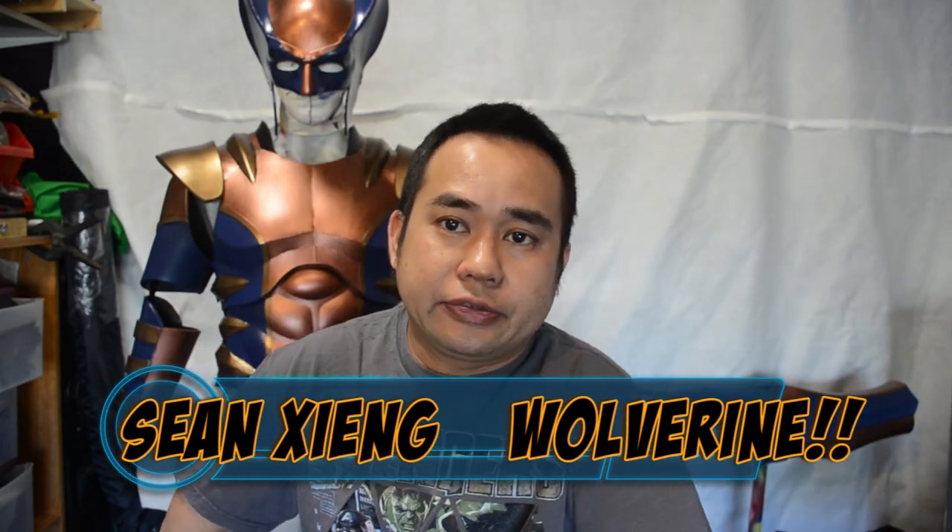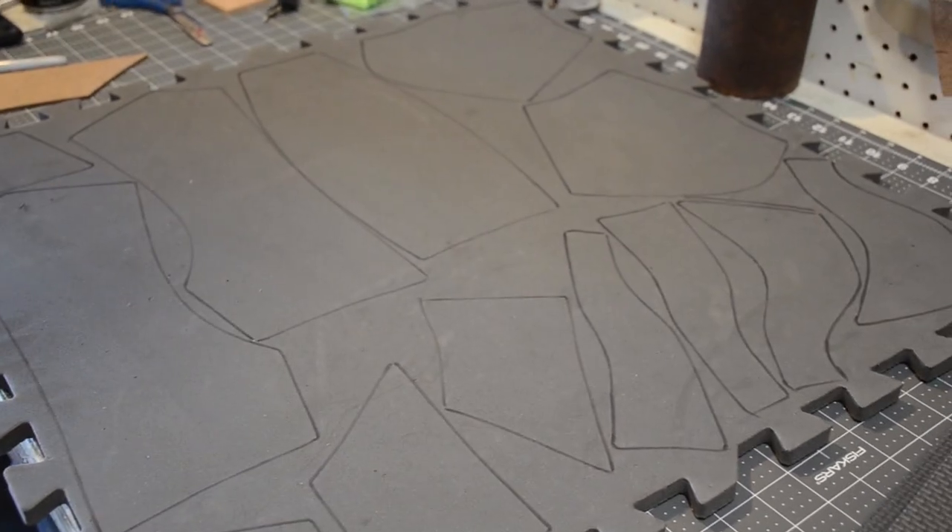Hey guys, this is Sean. I'm back again with another creation. In this video I'm going to be working on my Wolverine costume. I'll be focused on the upper body armor and I'll even cover the paint. As you can tell, I've already painted it — hope you guys dig the video.